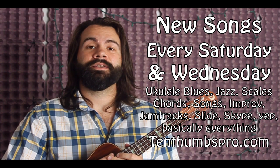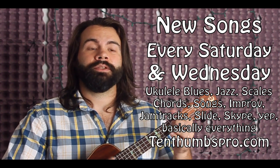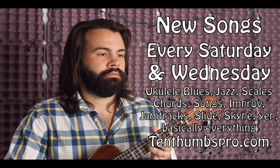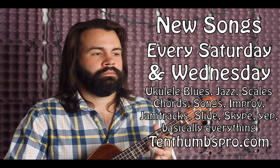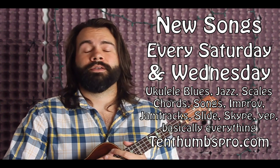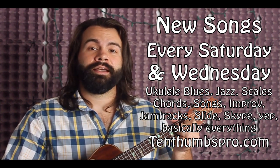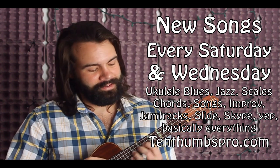10thumbspro.com — St. James Infirmary Blues. Happy to bring you this blues standard in the key of D minor. If you want to get a nasty solo going, that works as well. 10thumbspro.com — subscribe and learn, we appreciate it. Until next time everybody, keep on doing you and we're going to keep on doing us.